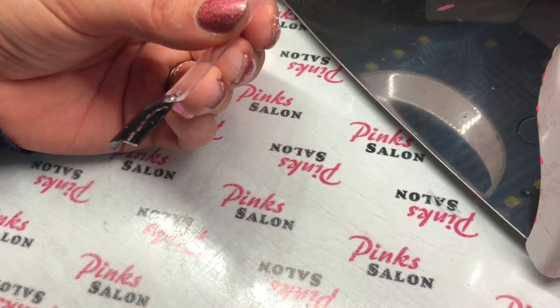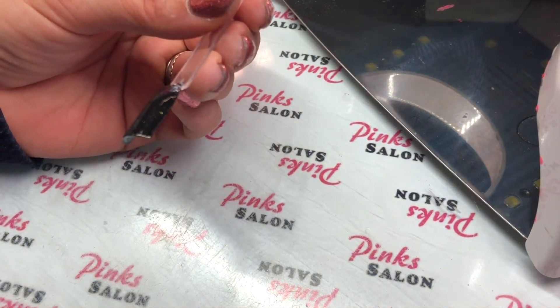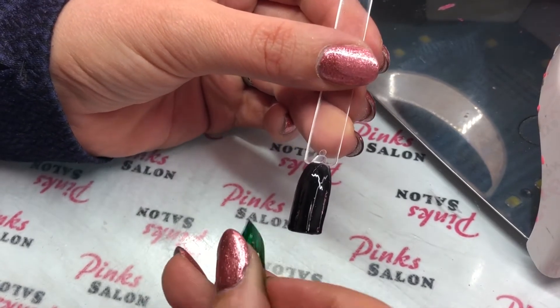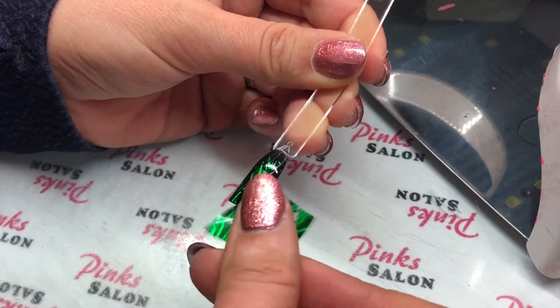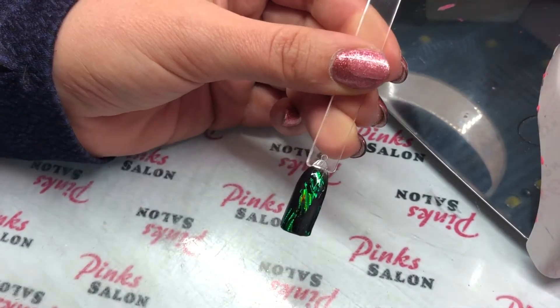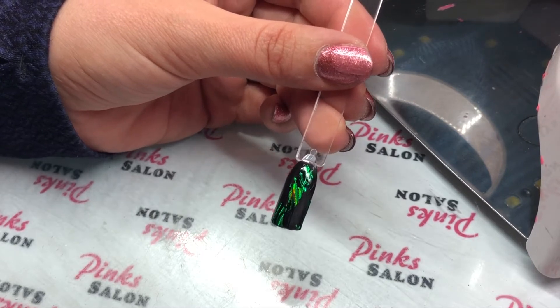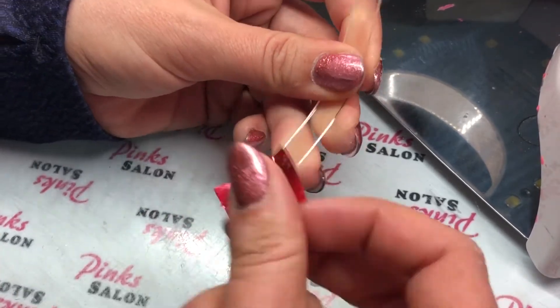Next you're going to apply your transfer foil. I'm using red and green transfer foil since this is a Christmas design. I like to get full coverage for this design, which is why I like to use that sticky gel. Just go over any spots that you missed and fill all of that in.